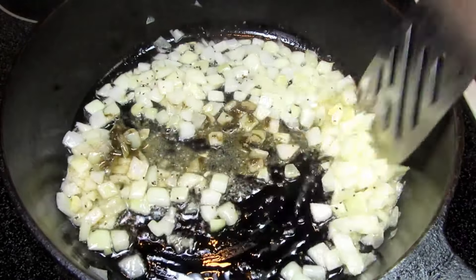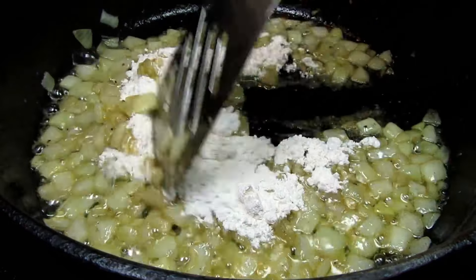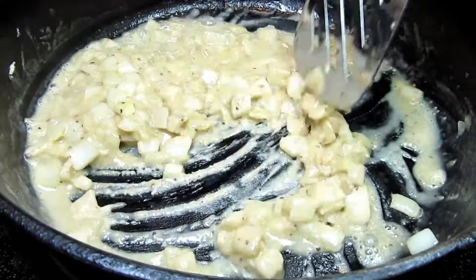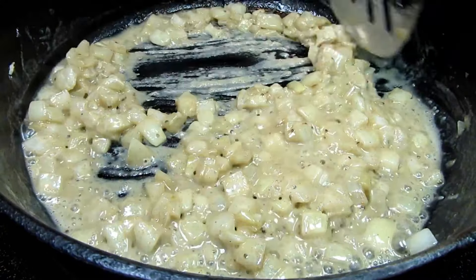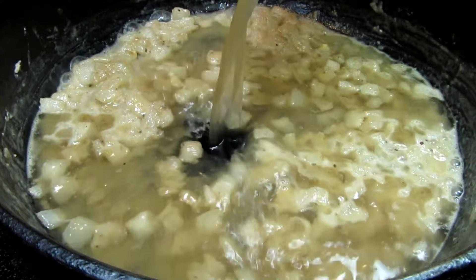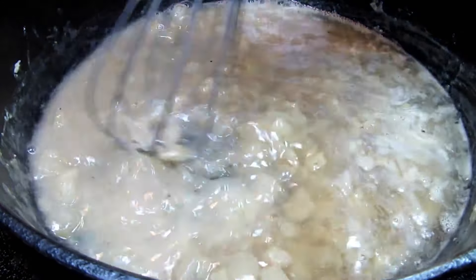Cooking and stirring for about 30 seconds and then adding in some flour. I'm making a roux and this will help thicken the sauce. Just cooking and stirring for a minute. Adding in some of my homemade turkey broth — you can check out my turkey gravy video recipe to see how I made the broth. I will leave a link here and in the show more section below.